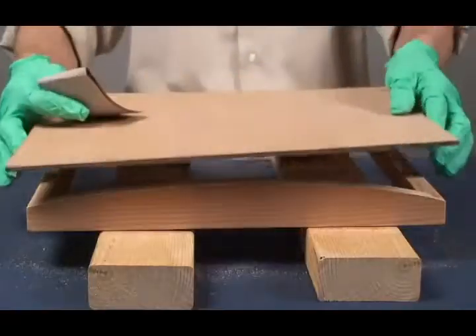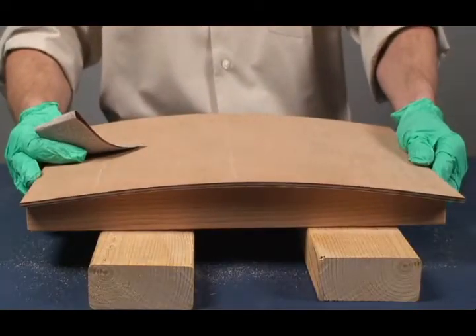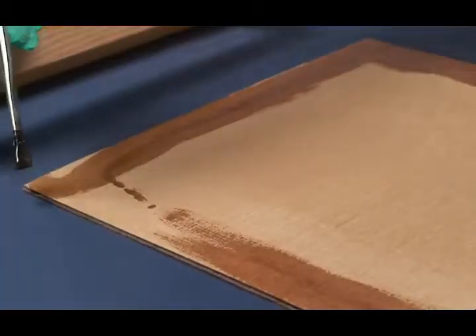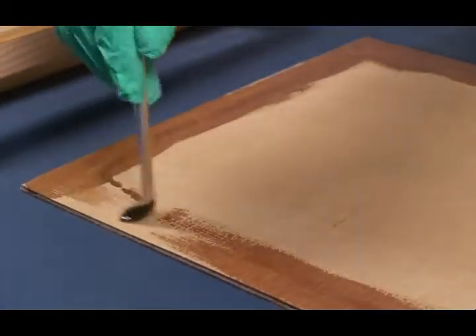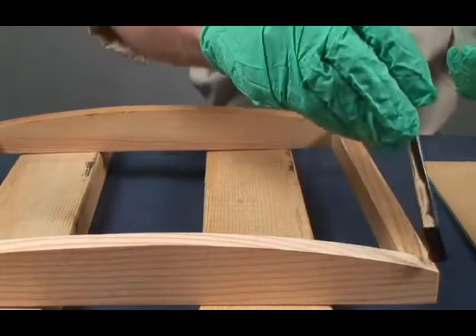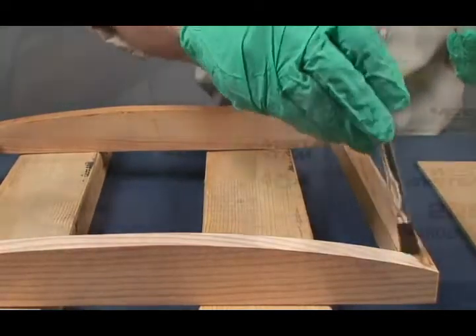Before mixing epoxy, check parts for proper fit. Bonding or gluing porous parts together generally involves two steps. First, wet out or coat the bonding surfaces with mixed, unthickened epoxy. Be sure end grain and other very porous surfaces are well coated.